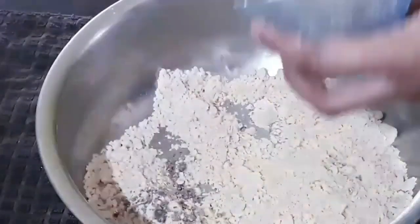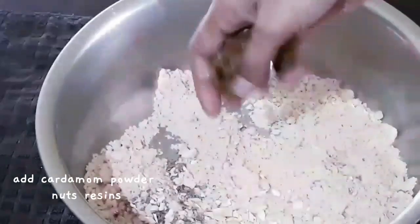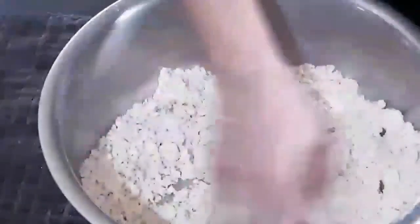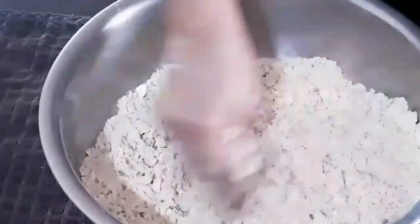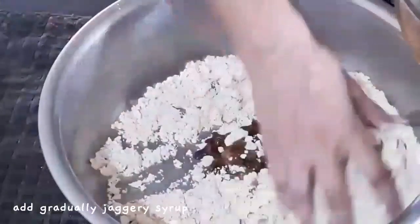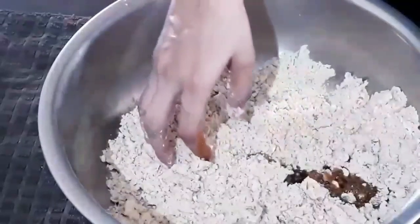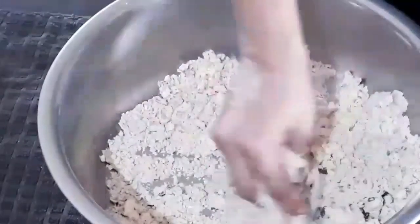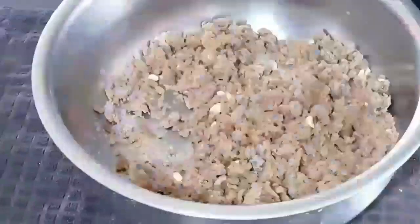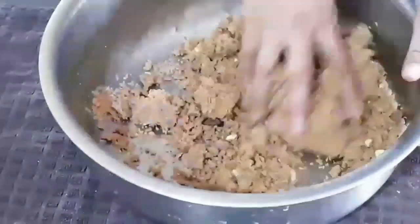Now we will add cardamom powder, nuts and raisins. Mix all the dry fruits well. Now I am adding the jaggery syrup gradually — slowly, little by little — and mixing with both hands. Some lumps are there so I am breaking them.